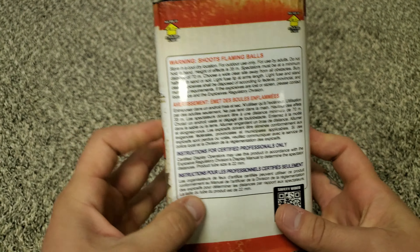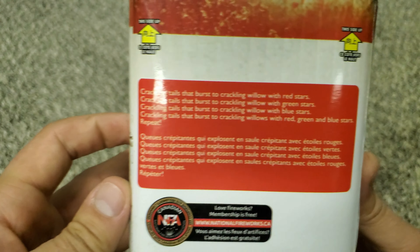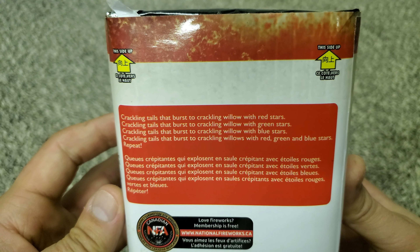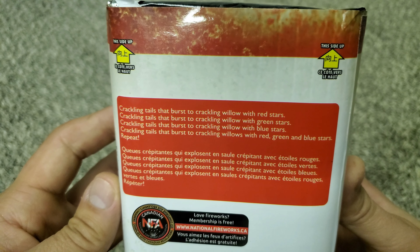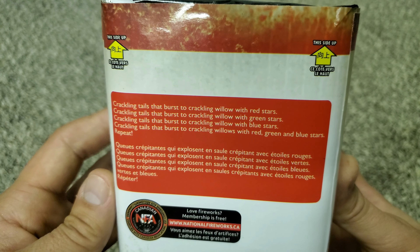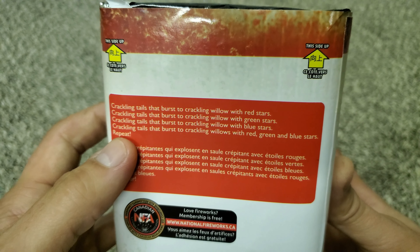Okay, for effects, what's it got? Crackling tails that burst into a crackling willow with red stars. Crackling tails that burst into a crackling willow with green stars. Crackling tails that burst into a crackling willow with blue stars. Crackling tails that burst into a crackling willow with red, green, and blue stars — and then repeat.